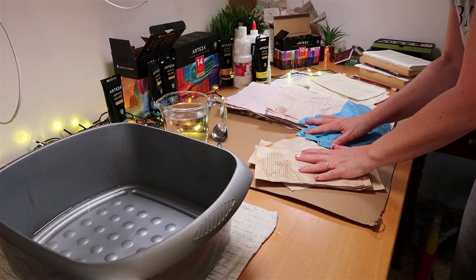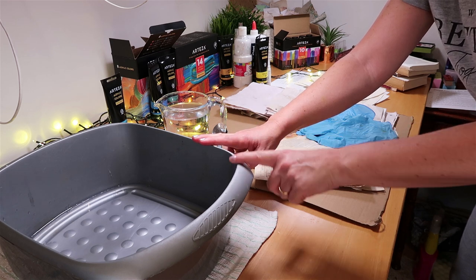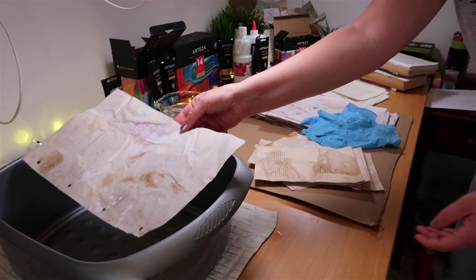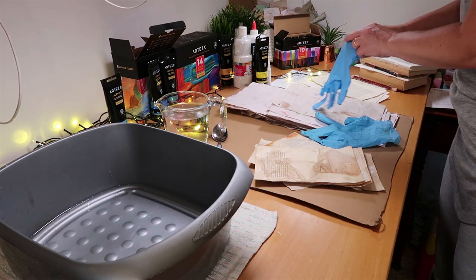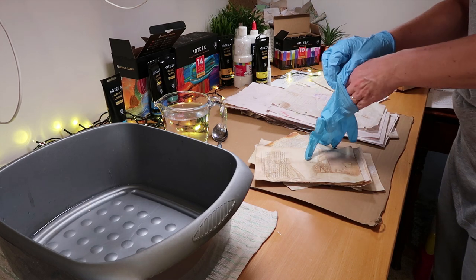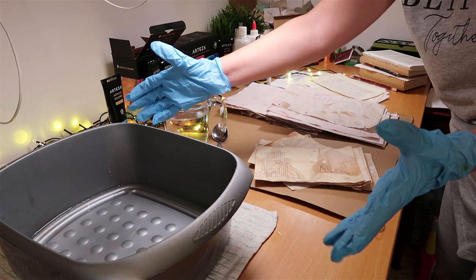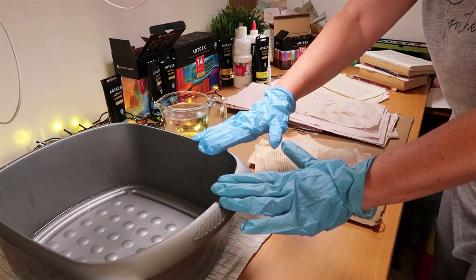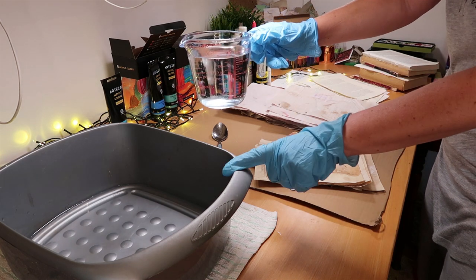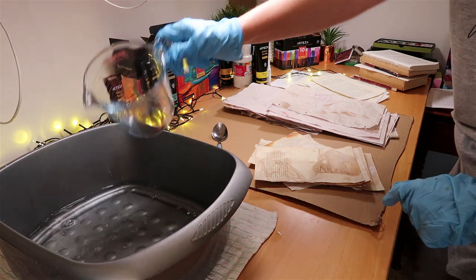The first step is to make a lovely dip dye liquid in a bowl. I'm using a plastic washing up bowl that's large enough to put a bigger piece of paper in flat — that's why I chose a relatively big one. The bigger the bowl, the more liquid and paint you need, so I want something big enough for the papers but not so wide that I have to use excessive amounts. I've already put in one pint of water and I'm adding one more pint of tap water.